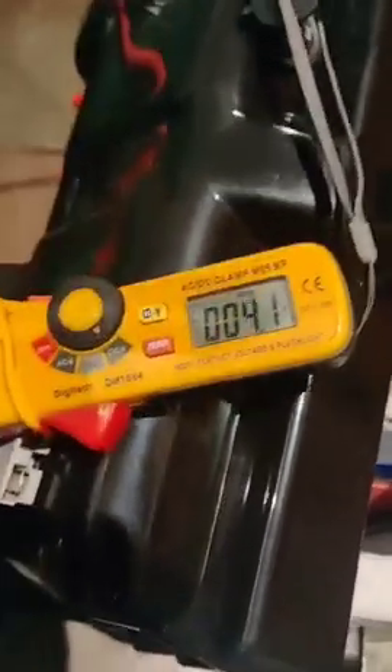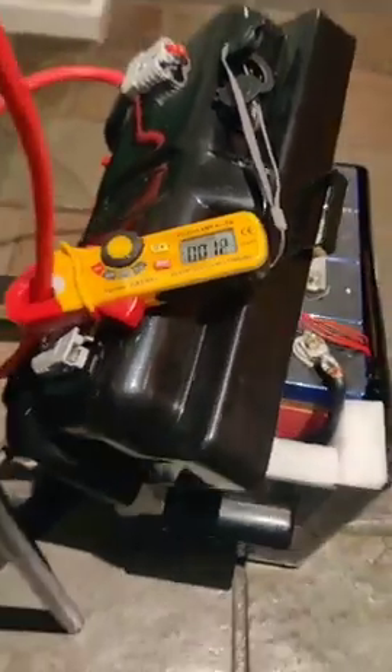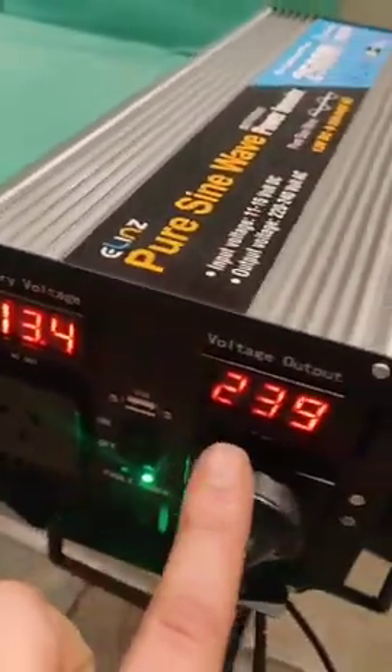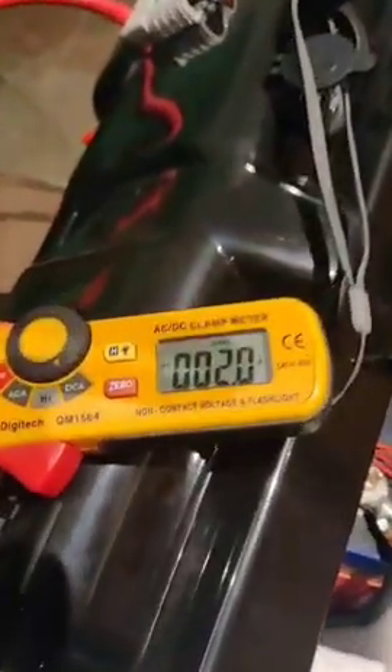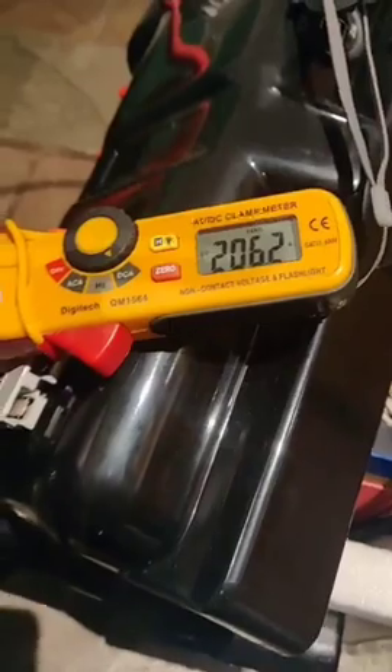Right now 0 amps. Turn it on — as you can see it peaks up to 3, then drops down to 1 or so amps. 30.4 volts on the battery, fully charged. 230 on the AC side, 1.5 amps. Now turning on — instantly 206 amps.